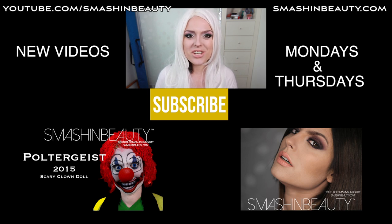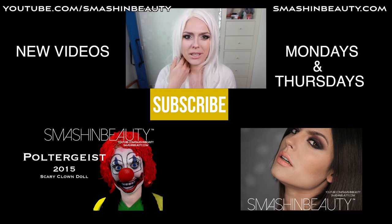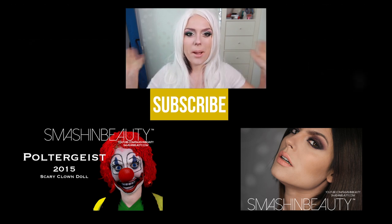Thank you guys so much for watching — don't forget to subscribe and I'm going to see you Thursday with the Paul de Grice 2015 inspired scary doll makeup. They finally did a redo of Paul de Grice and I saw the doll and I was like oh my god — the doll reminded me of Ronald McDonald's. You guys are going to see the tutorial very soon, and if you're on my Facebook you already have a sneak peek. Thank you guys, bye!